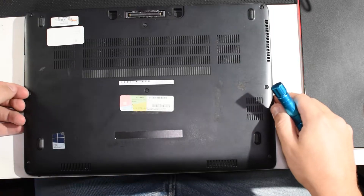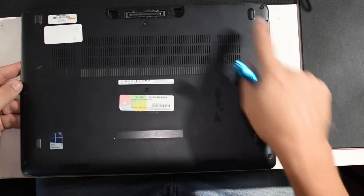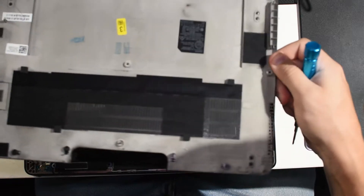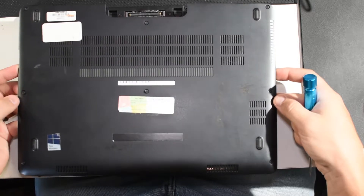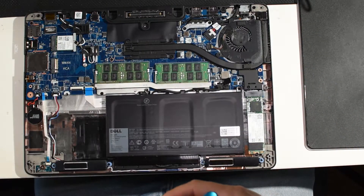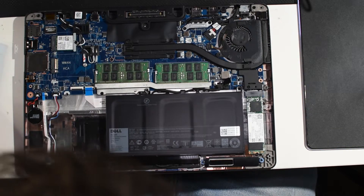One really nice thing about the 7470s — and I believe the 7390s and 7480s and all the later generations, basically from the sixth or seventh gen chips and onward — is that the Latitudes all have captive screws in the back plate, which is crazy cool. So once you pull all eight screws out, you can shake it and not worry about losing any screws because they're all captive.